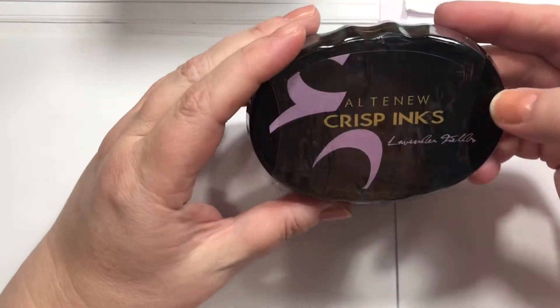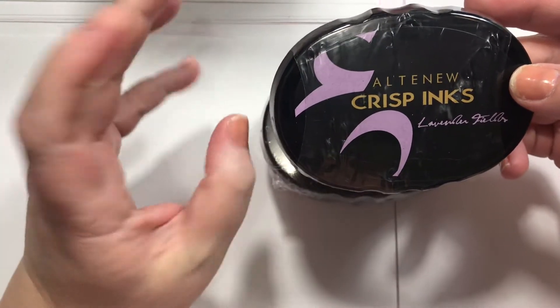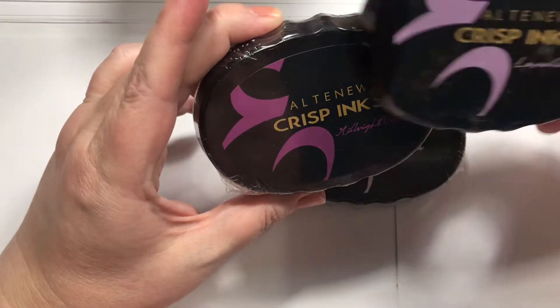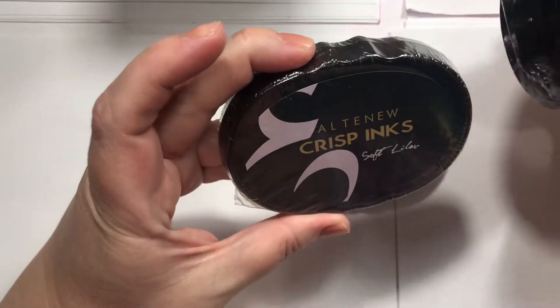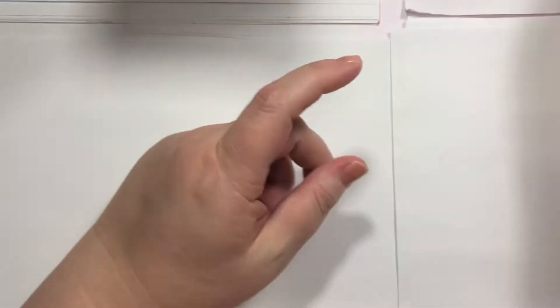They're similar to the square ones as far as soaking-in time and all that. So, Midnight Violet, Lavender Fields, Soft Lilac or something like that, and Deep Iris. A pretty version of purple there.